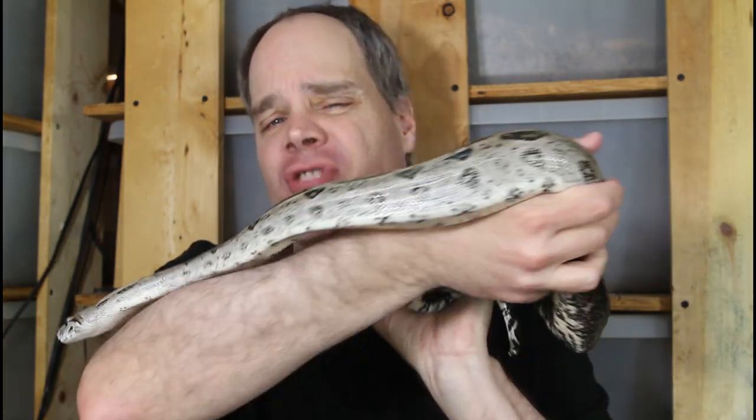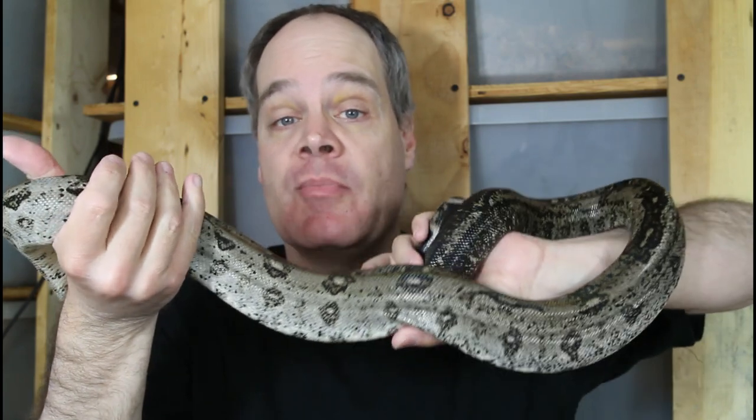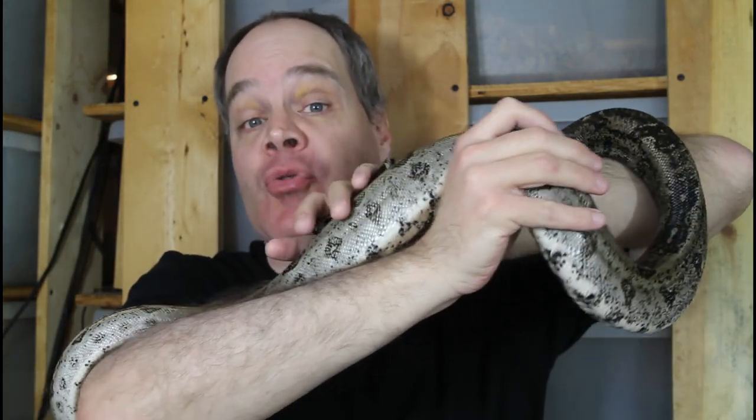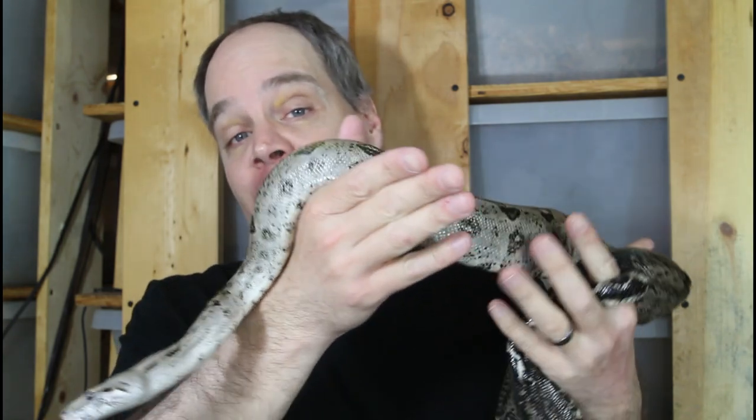Hey guys, Brian from Brian Boas here. People in general don't want to get bitten by their pet boas, and this is especially true among beginners. But how do you avoid being bitten? That's the topic for today's video. I'm going to talk about the two types of bites, why bites typically happen, the two tools you need to avoid getting bitten, and I'm also going to comment on the temperament of my baby boas.